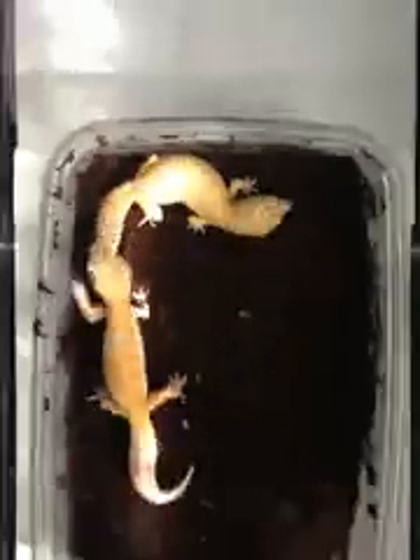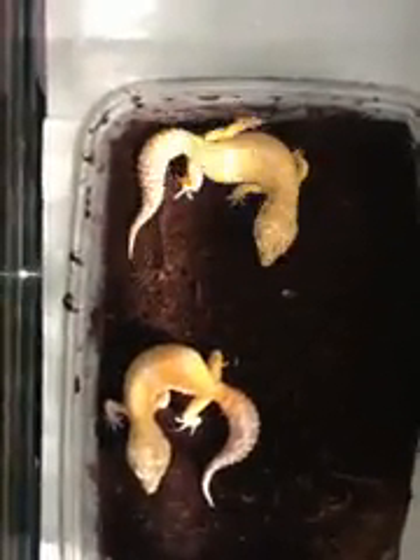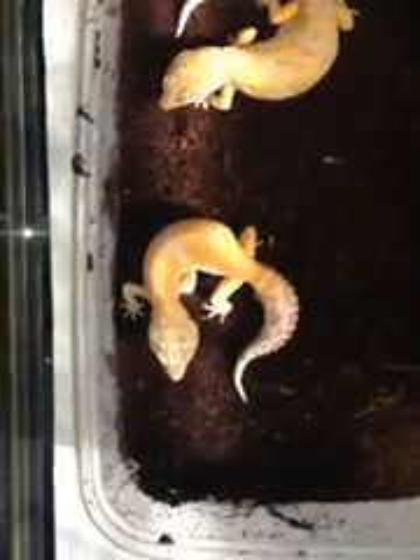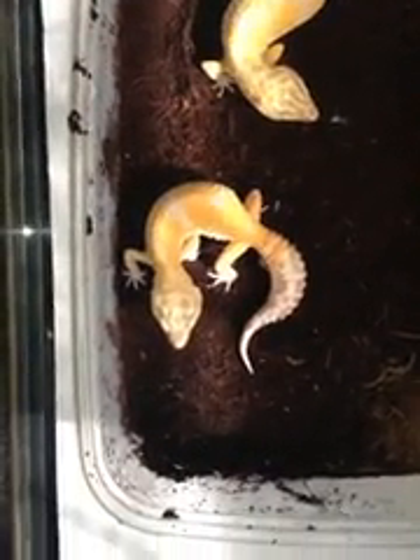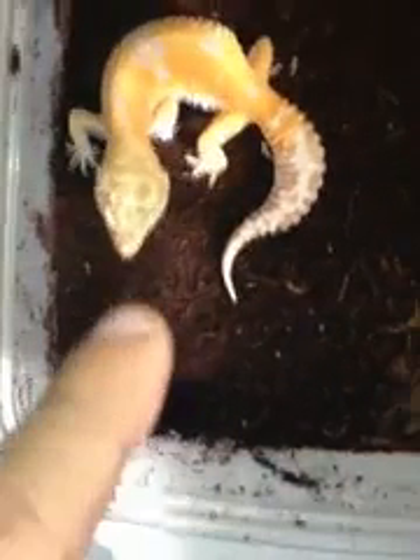Let me take it a little bit in there so y'all will see a little bit better color this way. These females — the babies that I just received, that I've been doing videos of — the 100% Tremper Sunglows, 100% Het for Raptor, is out of that female right there.